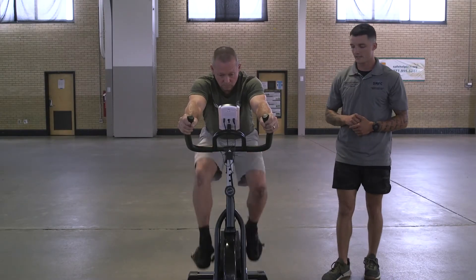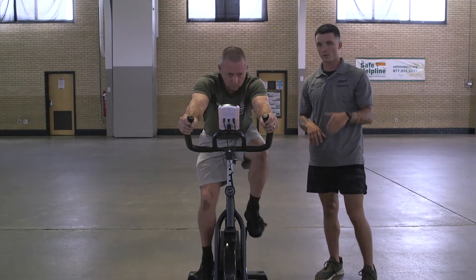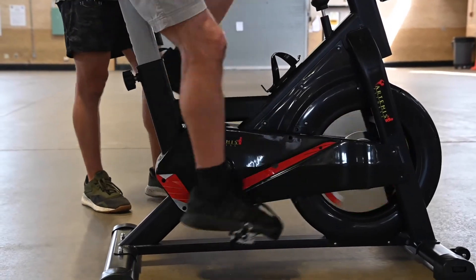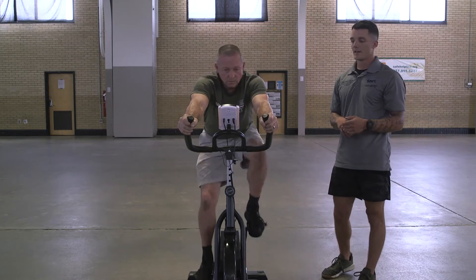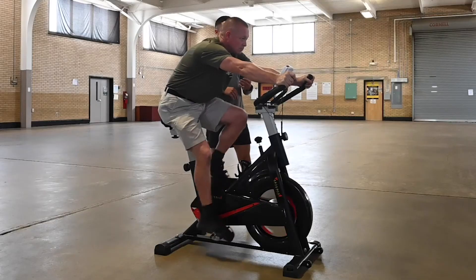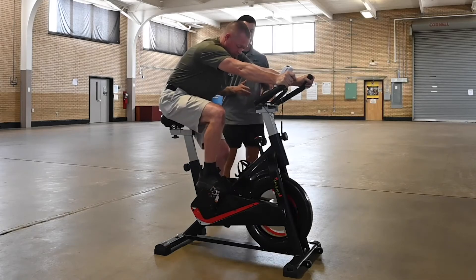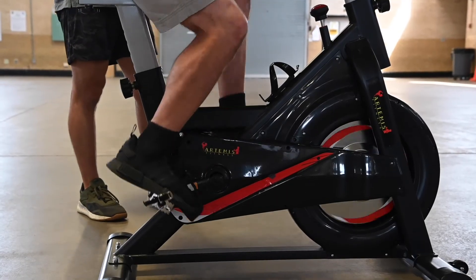One good tip here: a lot of people will point their toes down on the pedals, and if you do that for an extended period of time you can start getting numbness and tingling in your toes, and it can cause discomfort in the ankles and up to the knees. So you want to try to keep that foot flat — and when you keep it flat, you also get that pull on the way up, so you get a push and a pull.